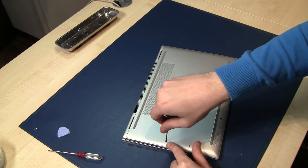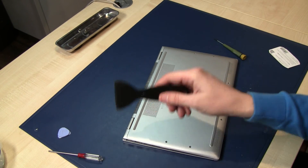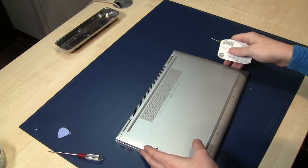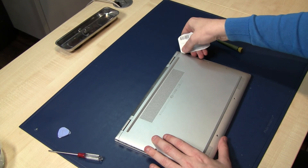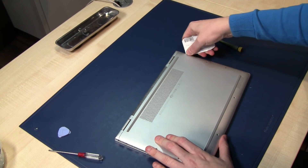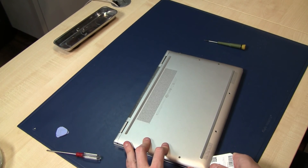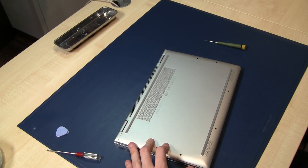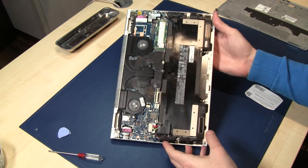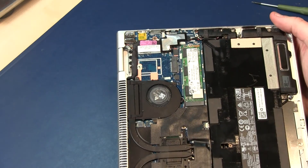I use this magnetic holder to keep the screws. You can use a plastic card or an old credit card to pry it open. Now I'm grabbing here — be very, very careful — and we open: clack, clack, clack, clack, and lift up. Voila!